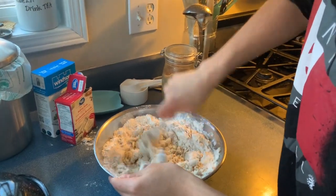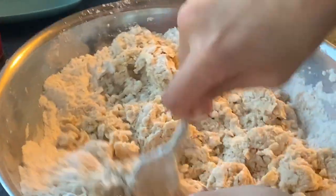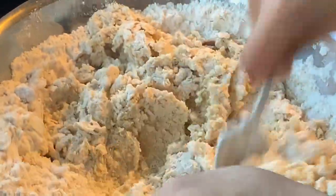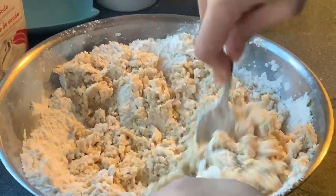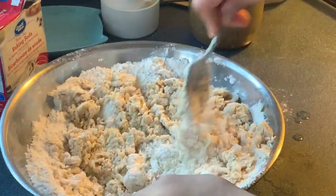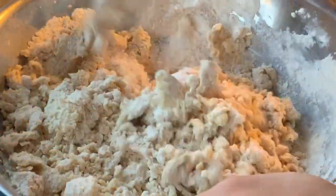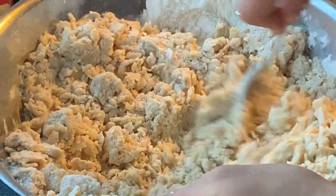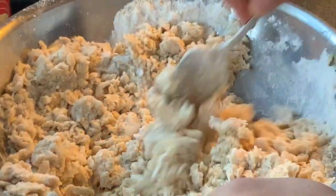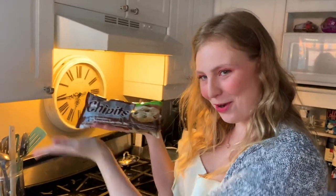And now for the stirring. We have Tanner and his mighty, mighty muscles. Is it supposed to be flaky? No. Mix it good, mix it up good. Oh, there goes some flying out of the pan. And now we put in the best part of the cookies.